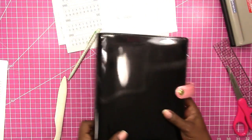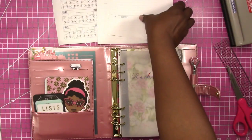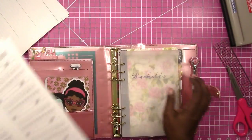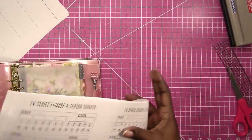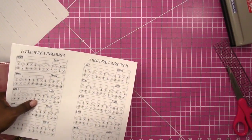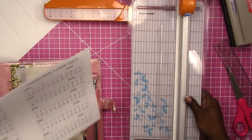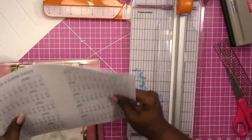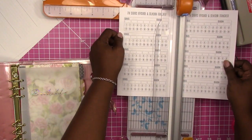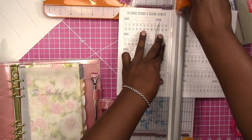Now the one I'm going to be using — you print on your letter paper, cut it in half, punch your holes, and you're ready to go. You can use a regular hole punch that you can get from the dollar store or Walmart, like I just used for the disc system, or you can use a six-hole punch for A5.